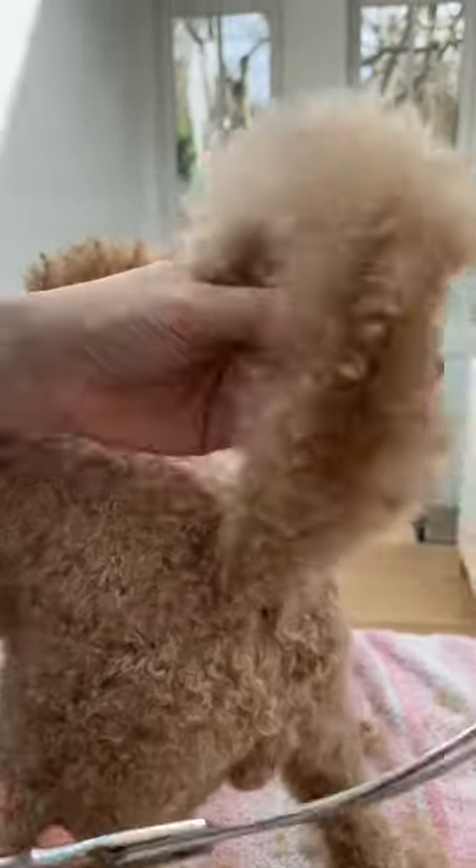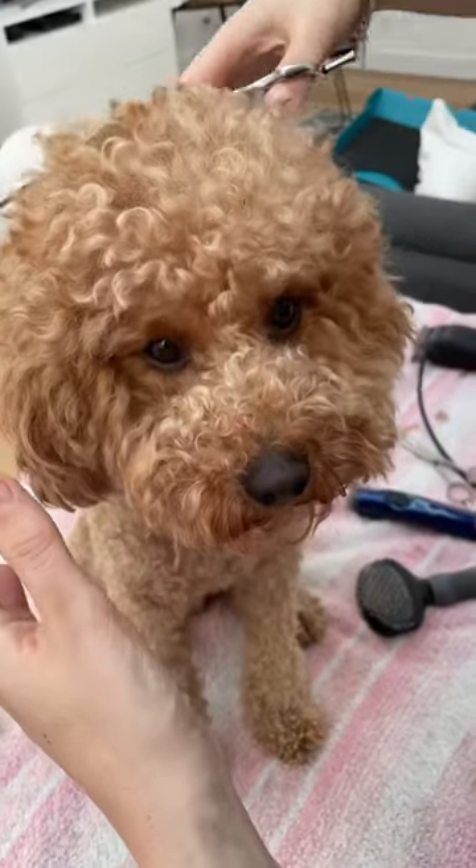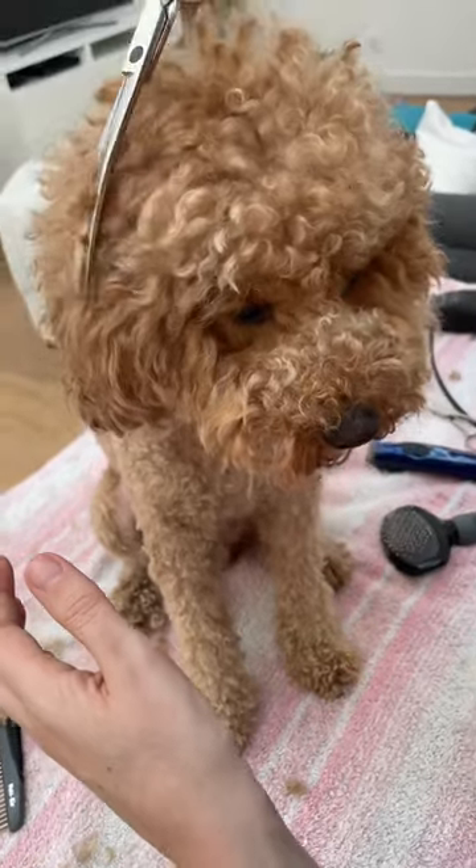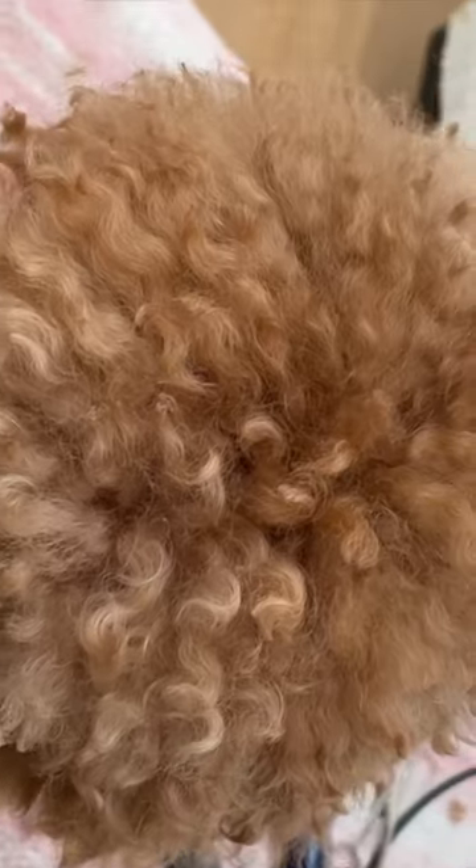Here we cut his tail with a round scissor, and when it comes to the head we use a 35-degree curved scissor. We go step by step until the afro gets its round shape.